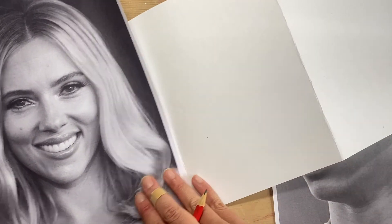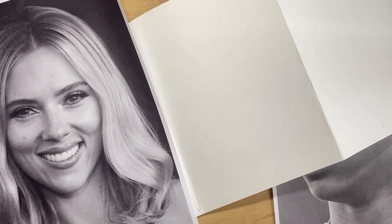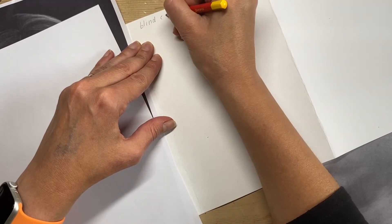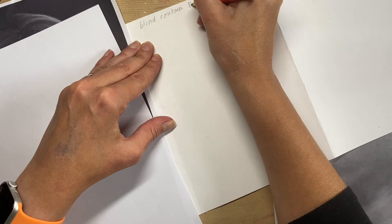I'll show you how to create a blind contour drawing. I've got my model, and I'm going to get a white sheet of copy paper and start writing what I'm going to do here. So: blind contour drawing.